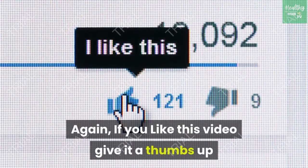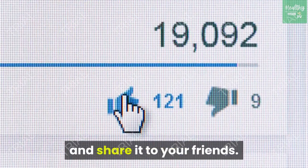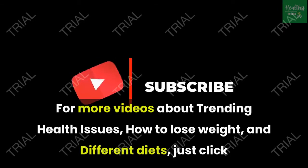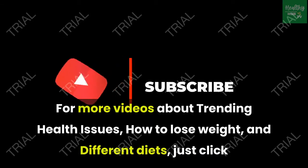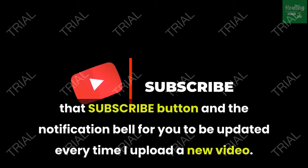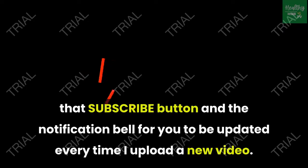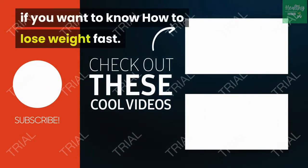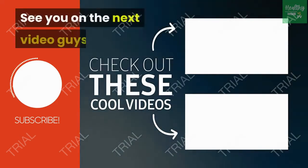If you liked this video, give it a thumbs up and share it with your friends. For more videos about trending health issues, how to lose weight and different diets, click the subscribe button and the notification bell to be updated every time a new video is uploaded. Click this video if you want to know how to lose weight fast. See you in the next video!